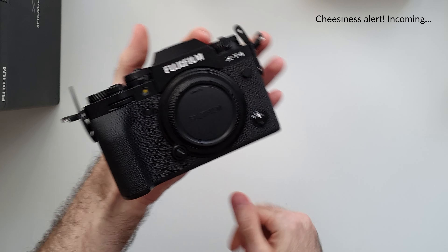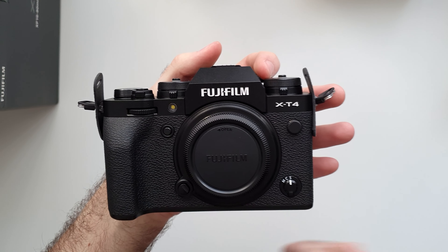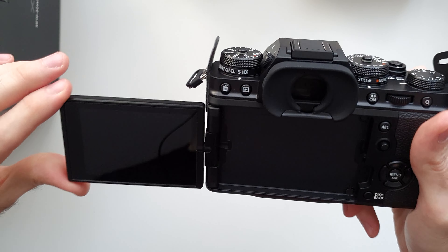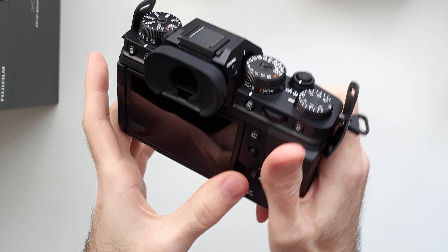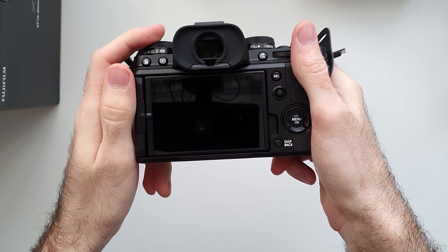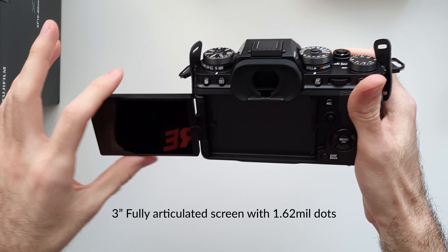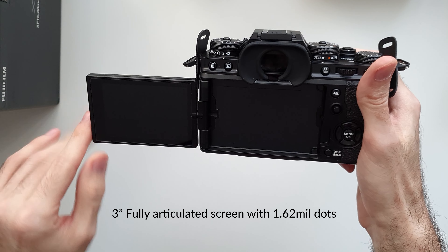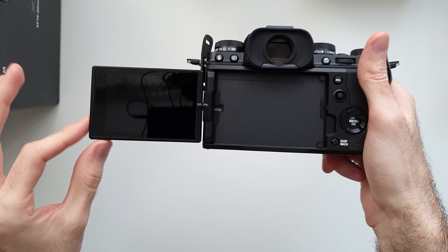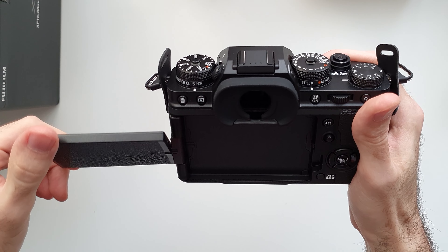It has a very nice texture — reminiscent of some other times, I guess. I call it a modern classic because it looks so retro, so vintage, but it's got the latest tech, absolutely. Let me show you the screen — it's a tilty, flippy one, which some people will hate, but for a hybrid camera this is definitely a must. It's also a 16 by 9 aspect ratio, which kind of shows you how this camera is quite video or film oriented.